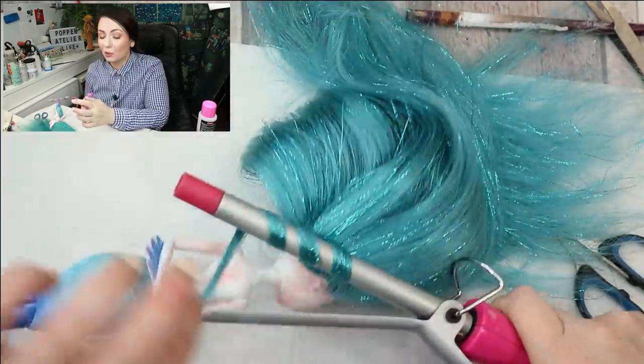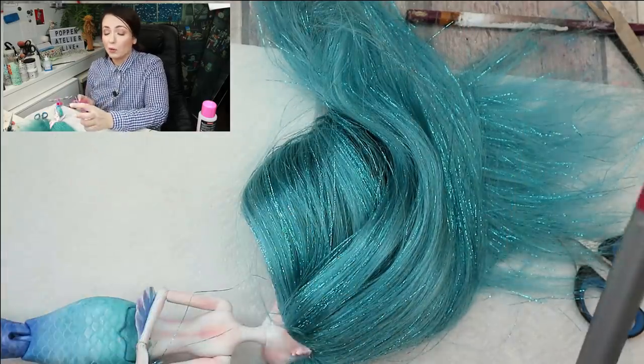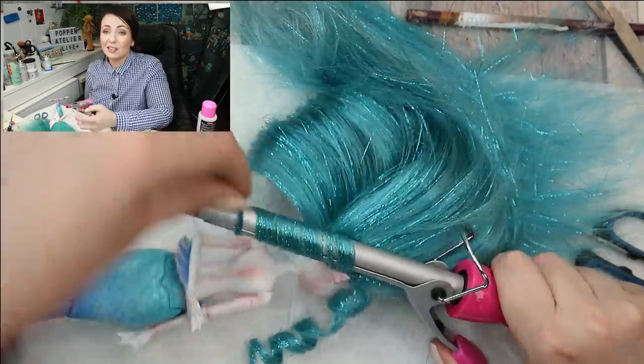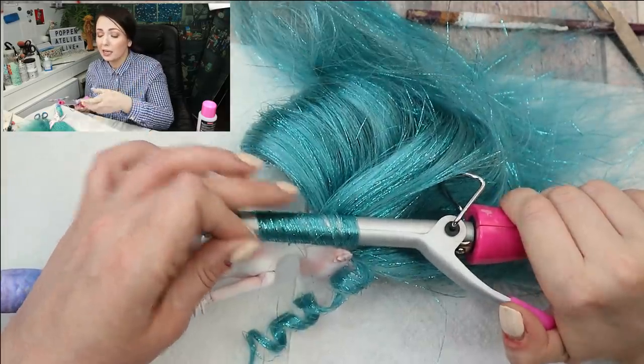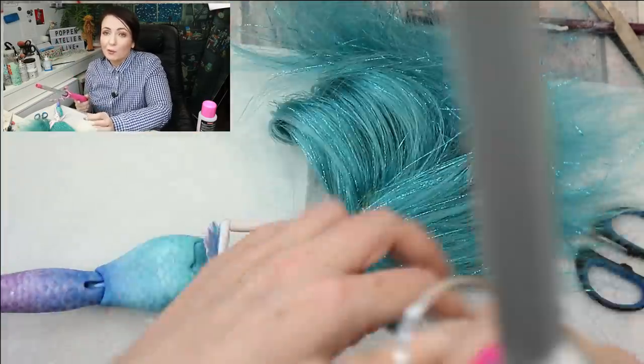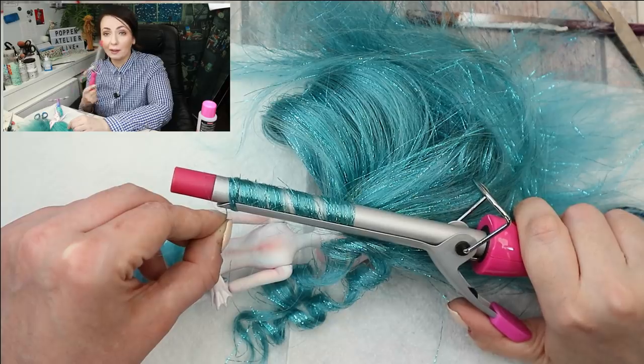To curl her hair I'm going to use this very thin curler — I got it for free at our local supermarket and was going to throw it away for years because it's way too thin for my own hair and doesn't get warm enough for my thick hair. But then I started customizing dolls and now it's really my number one device for this purpose.